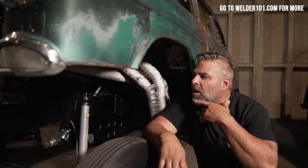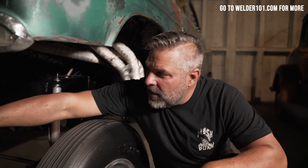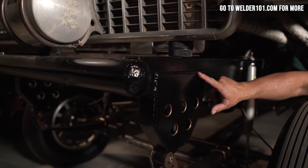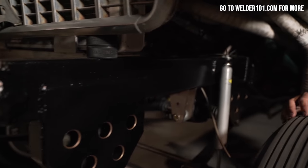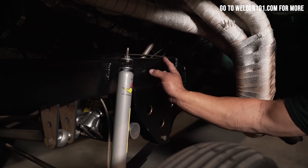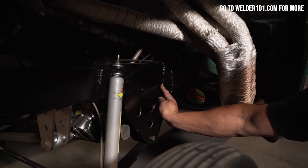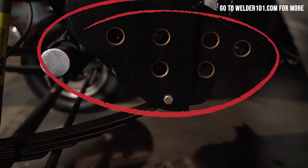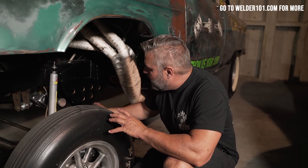Let me show you some of the welds on this car underneath. This right here would be a lap weld — this piece is overlapping the square tubing and it continues down the side of the frame. Down in here is also a lap weld where it ties into the tubing. This gusset coming over the frame is essentially a lap weld with a downhill weld right here. These back here are T-joints. This is a gusset — when you have this much pressure on something you need a gusset and you need to tie it all in good.